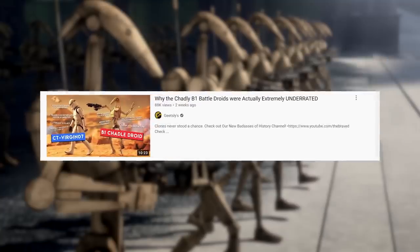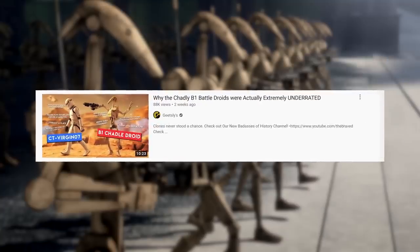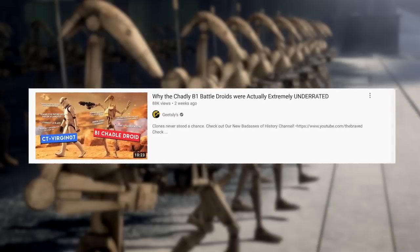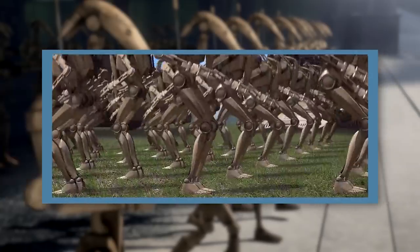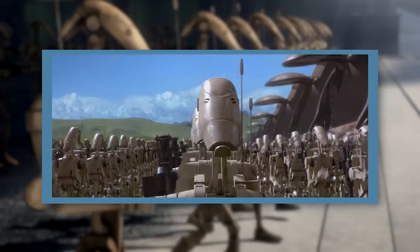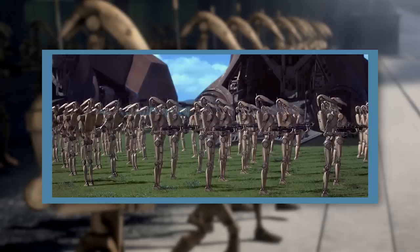In a recent video on the B-1 Battle Droid and why it was underrated, we mentioned that one of the droid's strengths was the adaptability of its model. With additional programming and some new equipment, B-1s could serve in a wide variety of different roles. In this video, we're going to be looking at all of these B-1 variants.